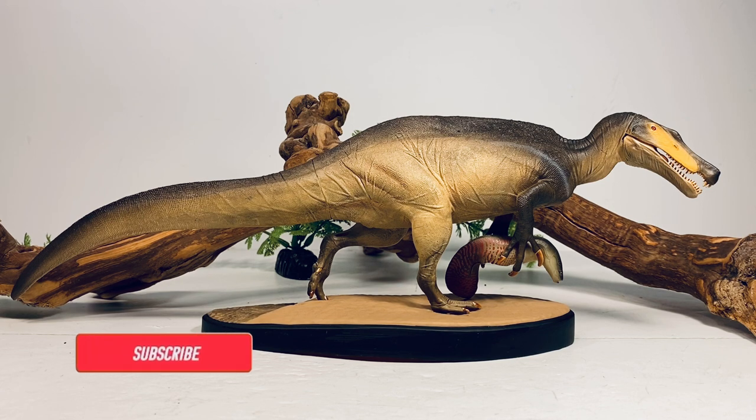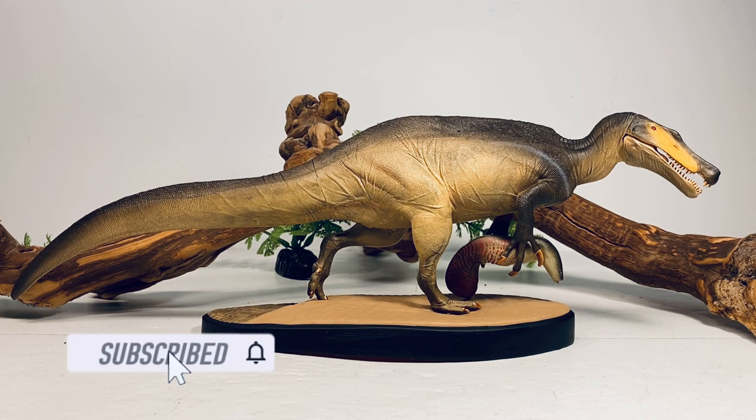Hey everyone, welcome back to another review. Today we're taking a look at the first figure from a brand new company, the Dino Hazard Irritator.